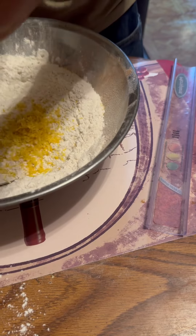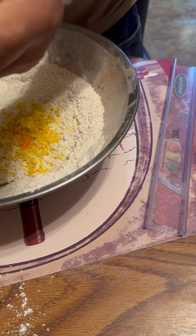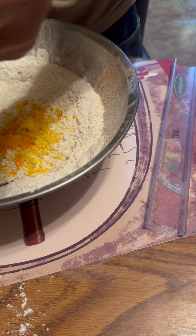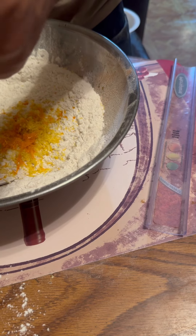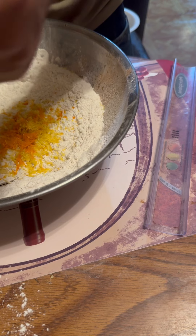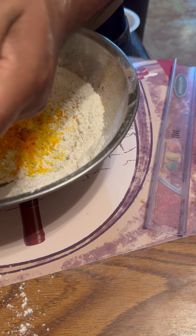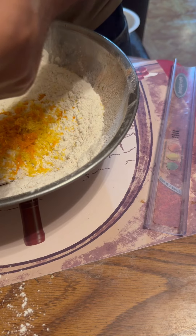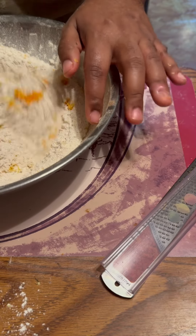Now let's zest this orange — you pretty much need a tablespoon and a half, or you can do two tablespoons of orange zest and lemon zest. This smells good. If you buy the candied fruitcake mix in the store, it'll have lemon peel and orange peel candied in there, but because I couldn't find them, I had to do my own fruits soaking in rum. Stir all that together and set it to the side.